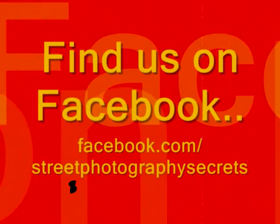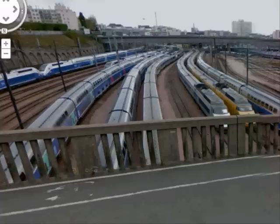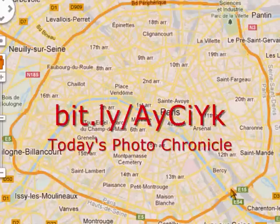Street photography secrets: one minute, one photo, one tip. Hello there, this is Saab again, welcome to another street photography secret. Here we are in Paris on a Paris bridge, overlooking a railway. Let me show you where it is — it's out on the edges of Paris.